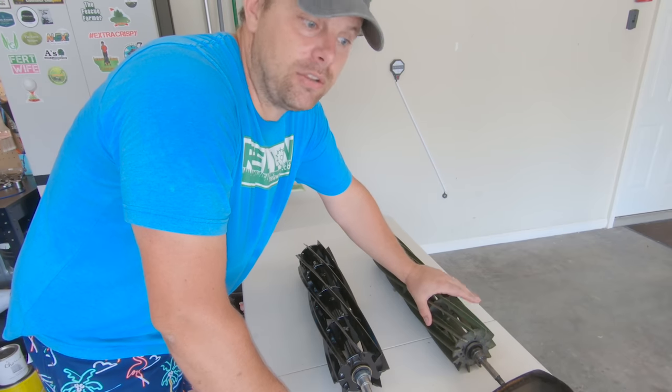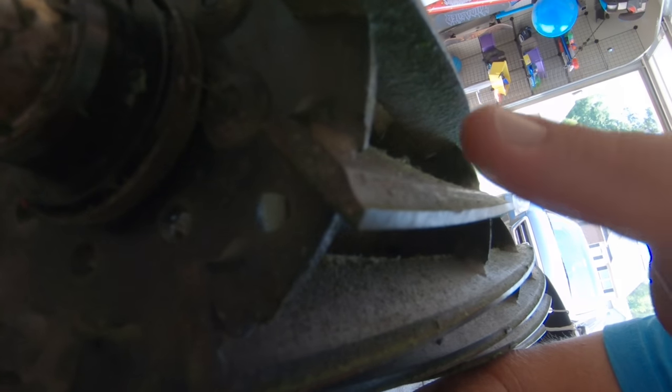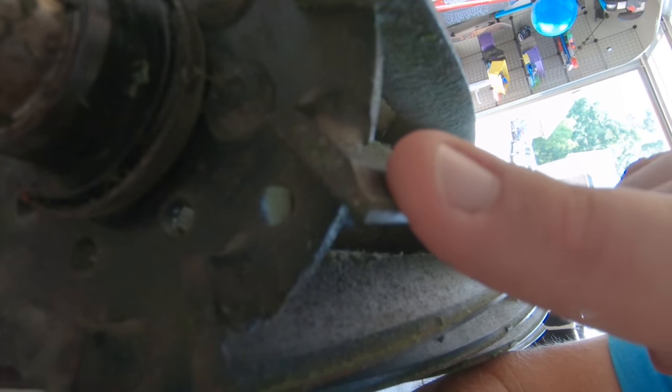Definitely at the end of the service life. There are several types of reels that Toro produces: a traditional radial reel, a tapered forward swept reel, a tapered radial reel, and a scalloped forward swept reel. The scallops refer to that little curved section right through here, and the taper is the angle of the blade.